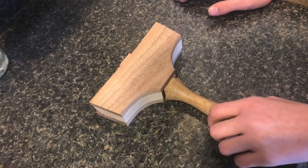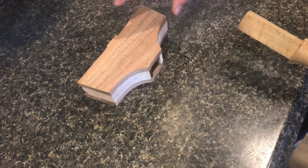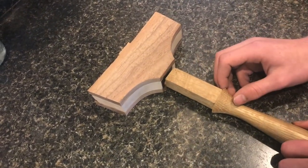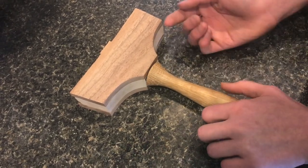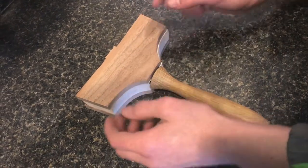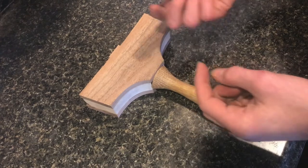All these pieces without the handle in there, and then whenever I glue this together and it's all dry and cured, I'll take the handle, put it back in there, and then with a rasp or the spindle sander start to curve everything down to the shape of the handle so it kind of will go into the shape of a circle.